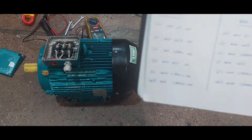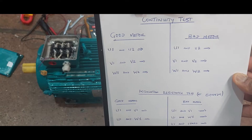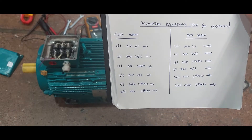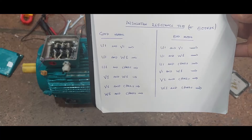We are going to record our readings. Here we are going to record the data for the continuity test, and below we are going to record the data for the insulation resistance test at 500 volt DC.